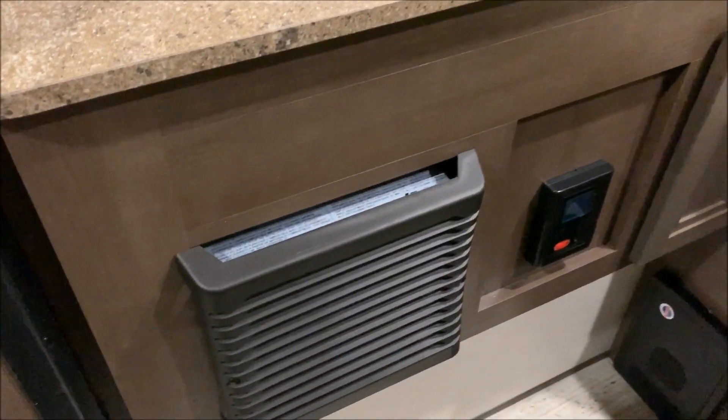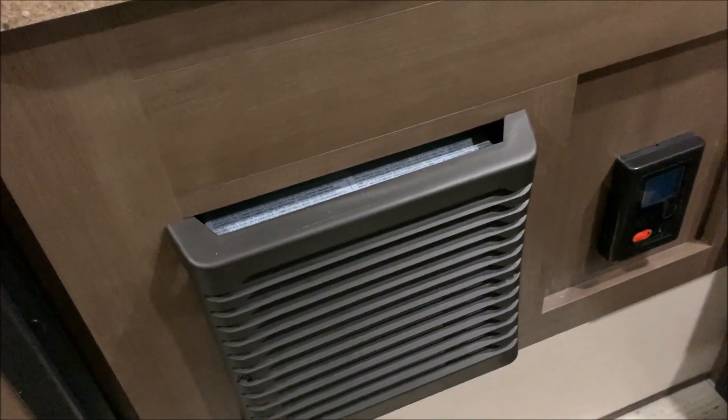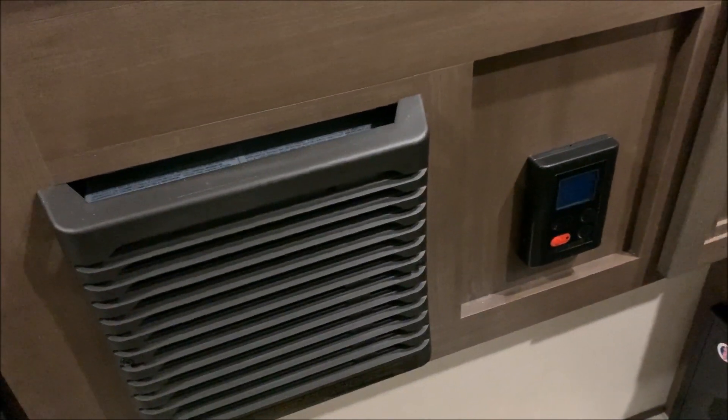Underneath the kitchen, on the left-hand side is your furnace and on the right-hand side is the on-demand water heater compartment — that's where you control the water temperature.